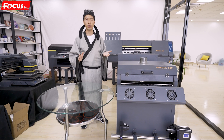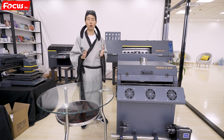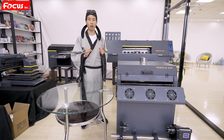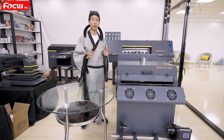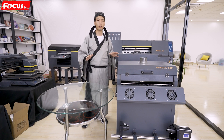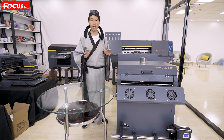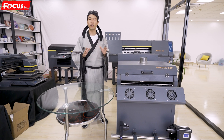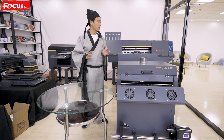It offers a very convenient process: just print on a film and then heat transfer onto the material. There is no need for a pretreatment system, and no need to print white ink directly on the t-shirt — instead, both white and color ink are printed on the film.